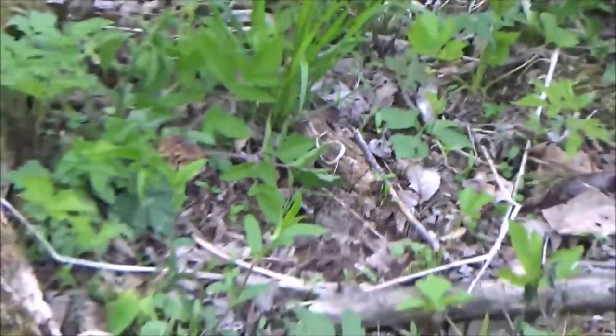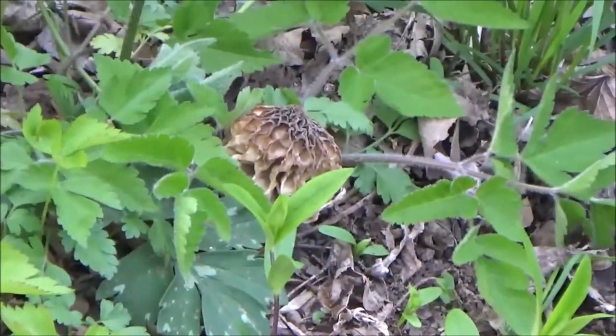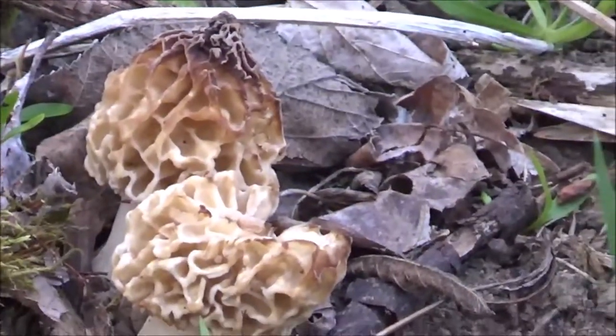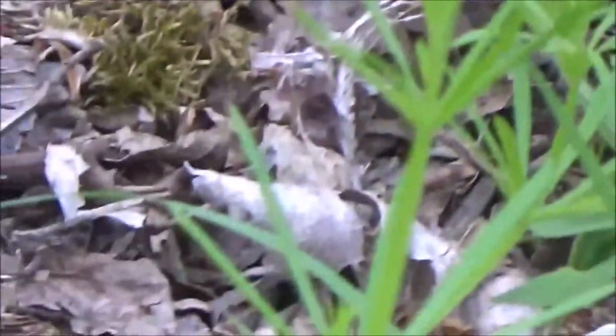There are a couple more over here. I believe we're going to get the yellows and the grays all at the same time this year. You can see the tops are burnt on these — I'm assuming because the cold weather has kind of stunted those.